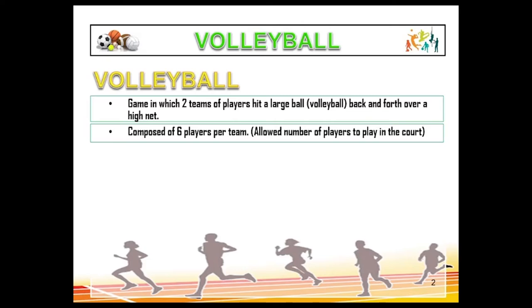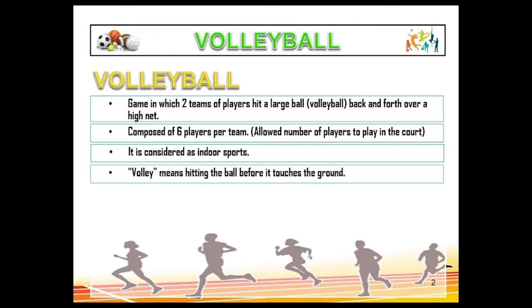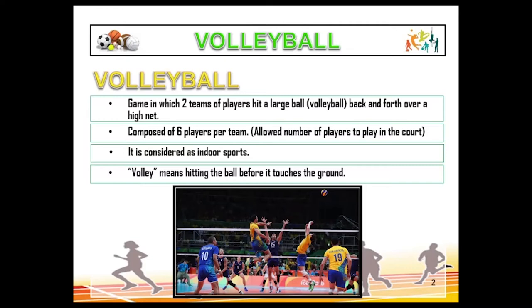So inside the court there are a total of 12 players. It is considered an indoor sport, which is why many tournaments are held inside the court. However, for recreational purposes, you can play volleyball outside. Volleyball means hitting the ball before it touches the ground — that is the rule of the game. You must defend your ground or hit the ball to land on the opponent's ground; the ball must always be in the air.